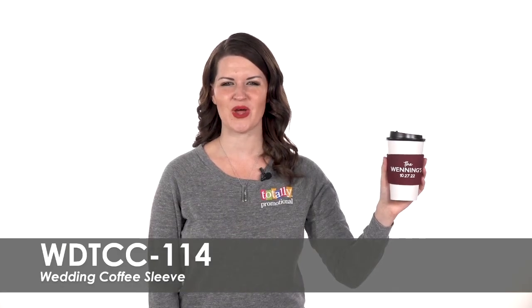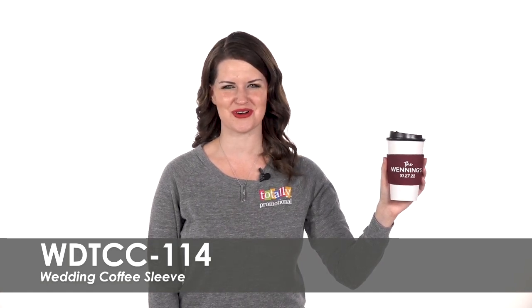To learn more about our wedding coffee sleeve, view the product details or call for assistance.